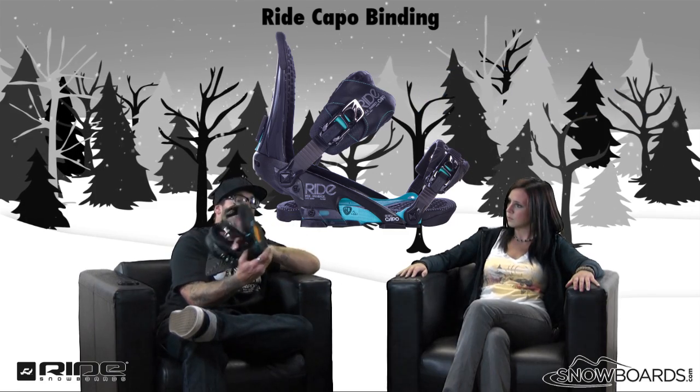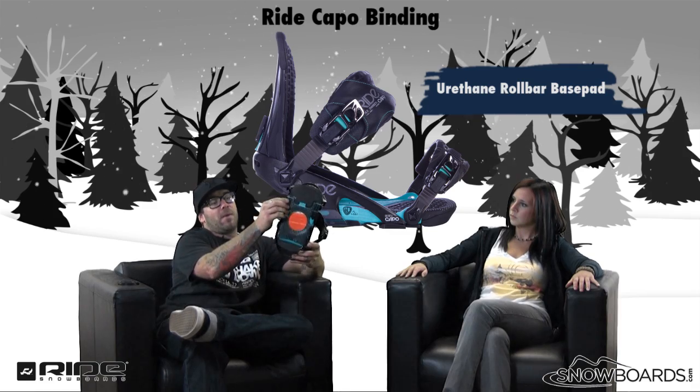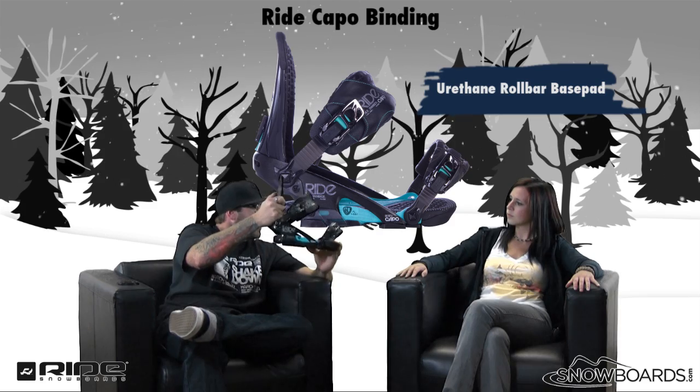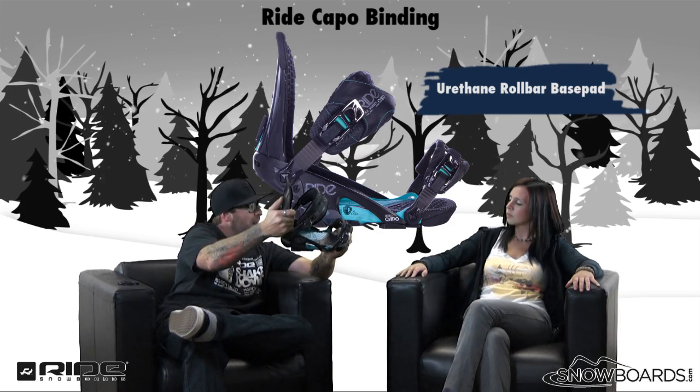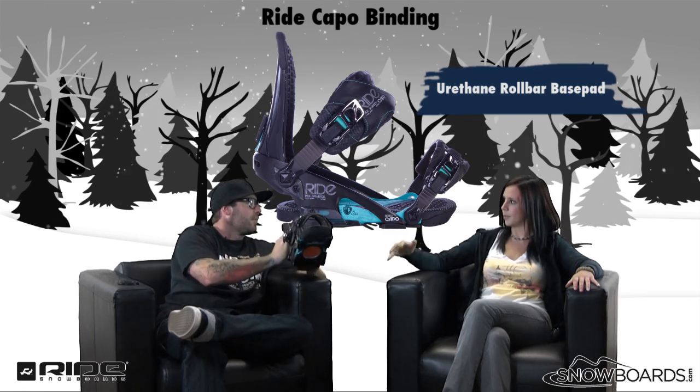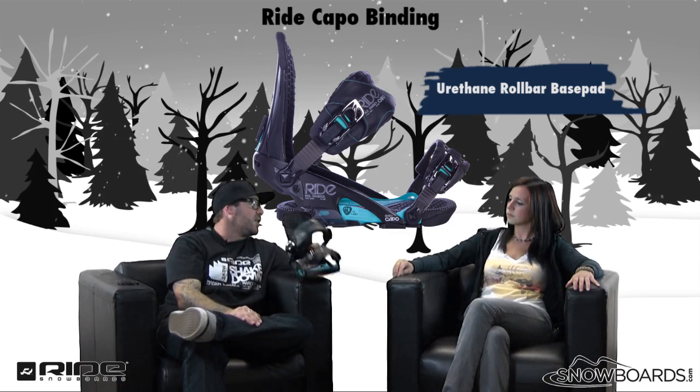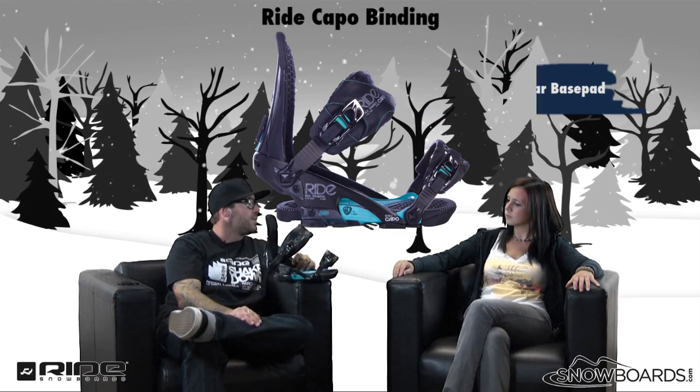On the bottom we have the urethane roll bars, right here, here, and right in here. They give it a little bit more grip and stability, and keep it from sliding around. When you load up on it, they're there to pop back off of — they really dampen the binding and absorb the extra vibration and chatter of today's rides.